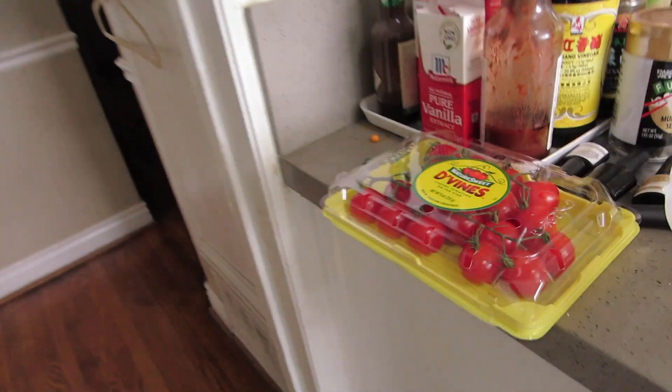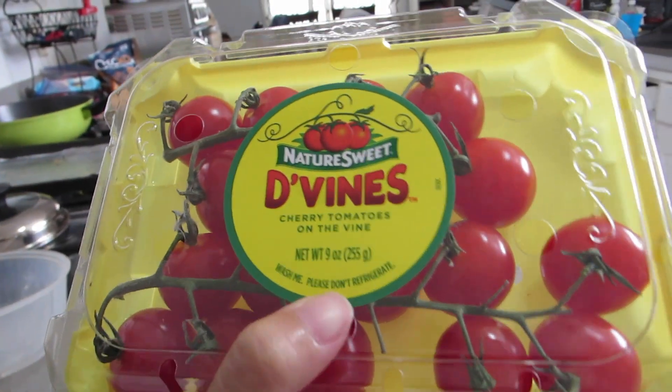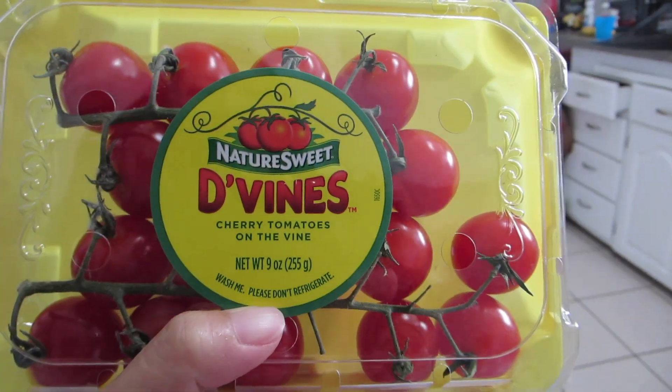And then I've got these little cutie cherry tomatoes. I had them in the fridge, but it said please do not refrigerate, so I had to take them out. My bad. There's tomatoes? Yeah, little cherry tomatoes.